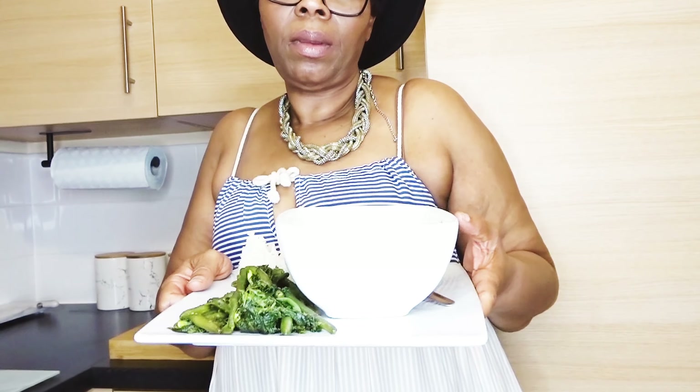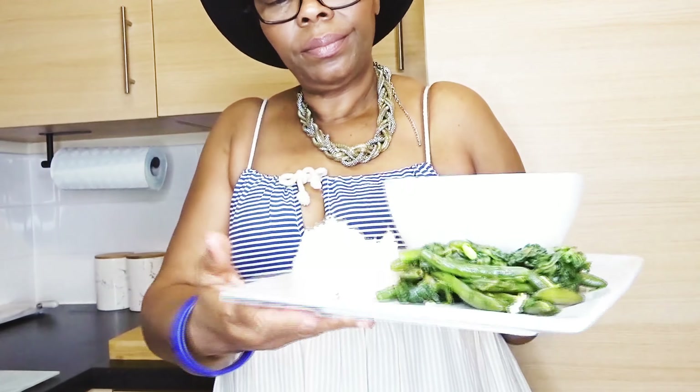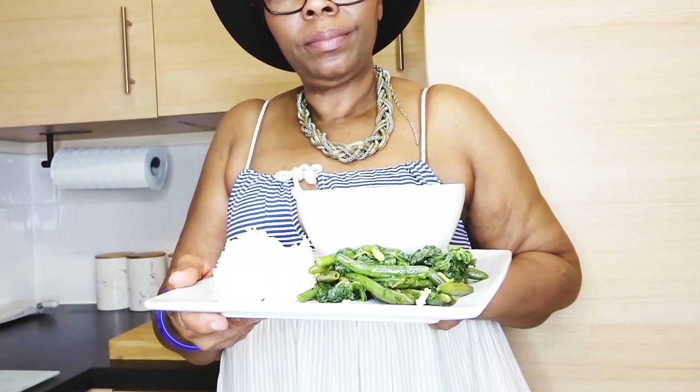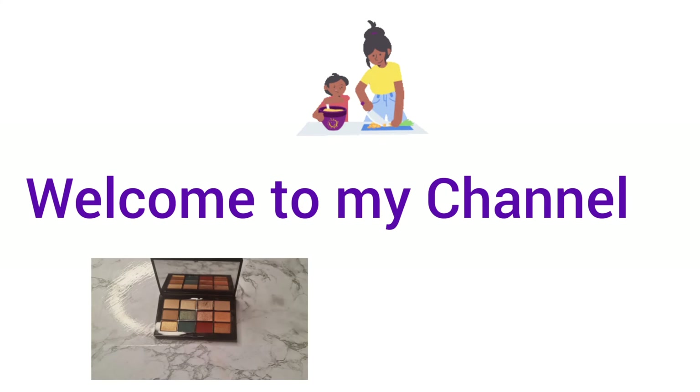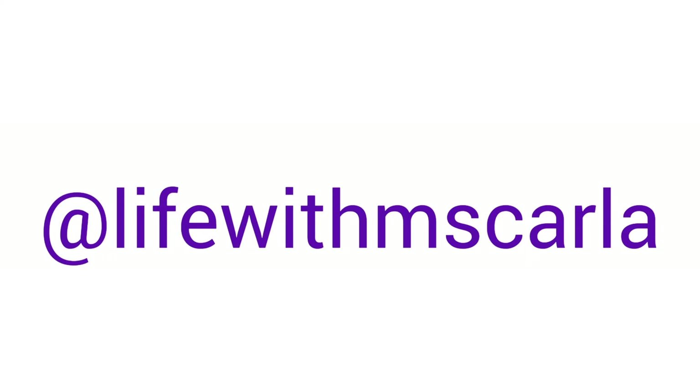Hi everybody. Have you ever tried curry chicken Jamaican style? Well look no further. Welcome into my kitchen and let's cook. Hi guys, welcome back to Carla's Kitchen on Life with Miss Carla. In today's cooking, as you have seen from the intro, we are doing a Jamaican style chicken curry. If it's something you have never tried, well today is the day for you to see me cook this storm up. So let's get into the kitchen and prepare this delicious Jamaican style chicken curry.